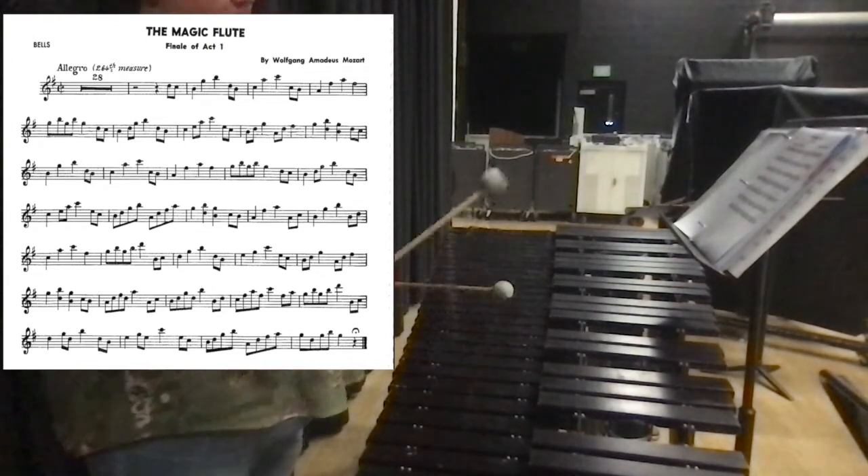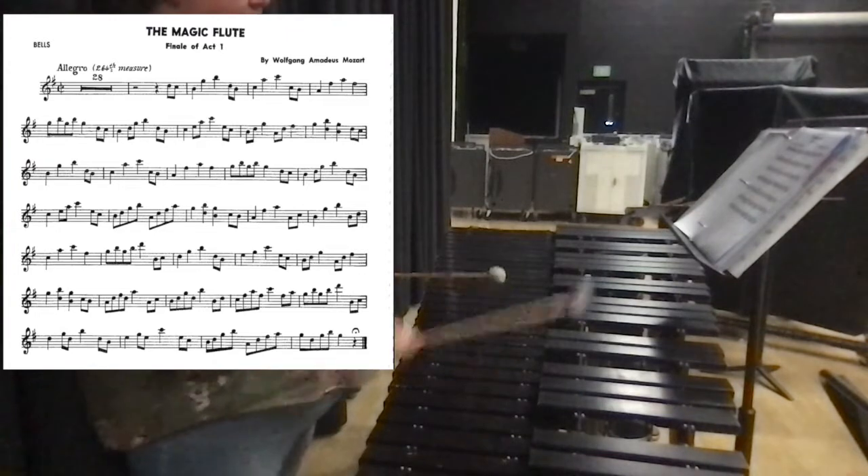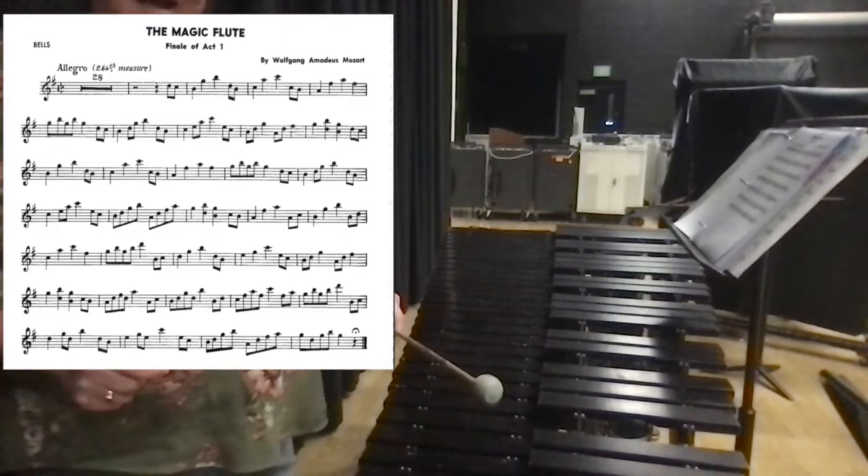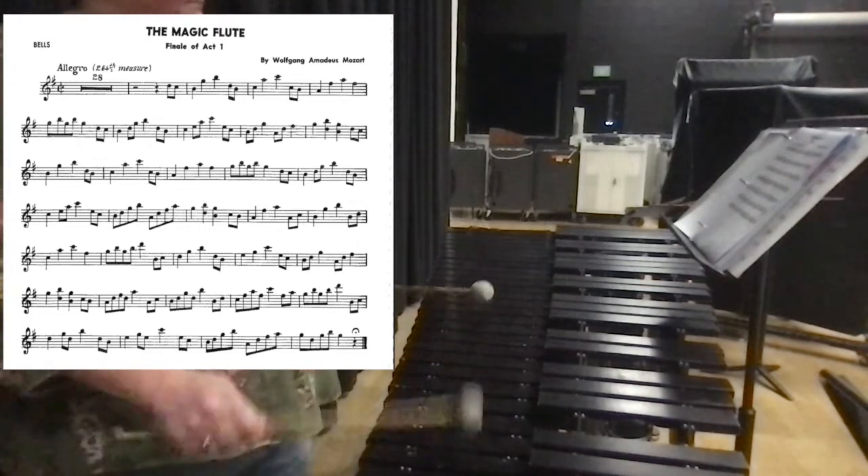B, D, C, A, C, F-sharp, and then G, B, G, B, high D. That's a high D up here.